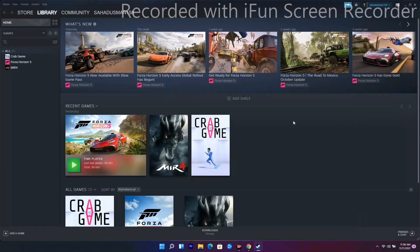Moving on to the next solution: in the game itself, you can try turning off force feedback. Some users on Reddit have reported this worked for them, so it's worth trying.